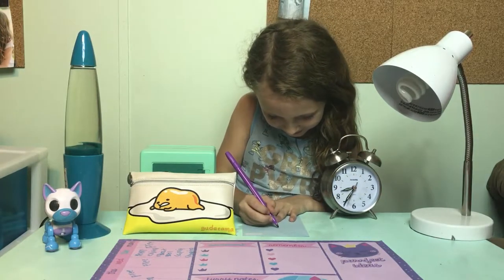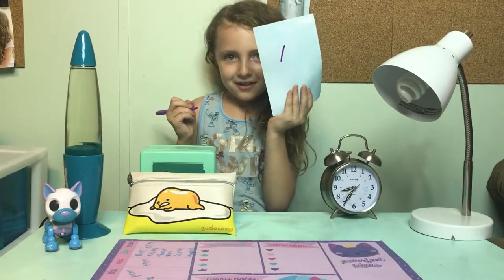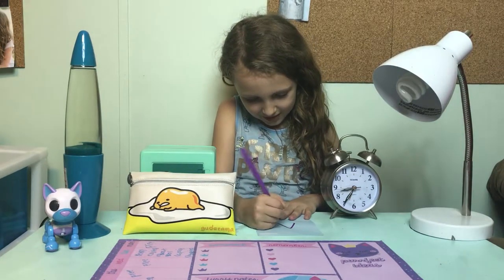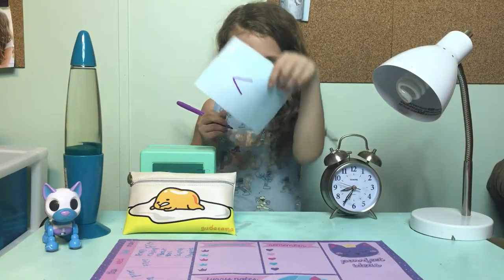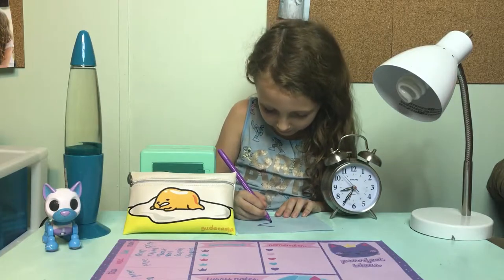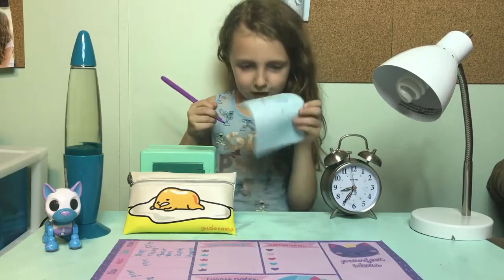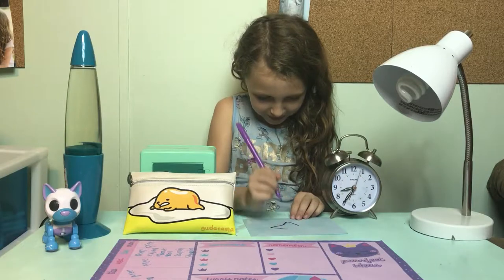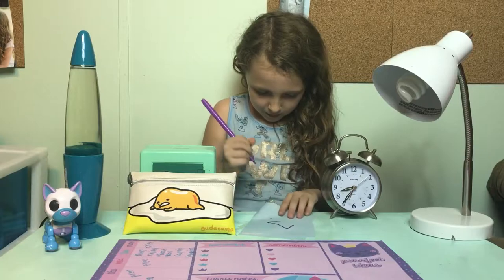First we're going to draw a line coming down like this, and then another one that comes down like this. Then you need to flip it this way, so you're going to draw a line coming down from that. Make a dot right there and then draw a line down from that to that point.